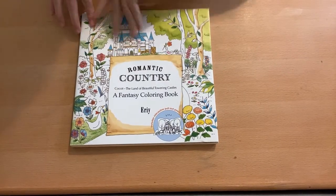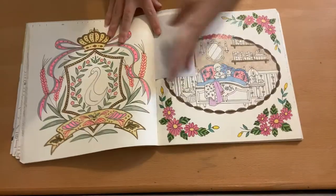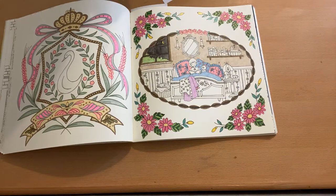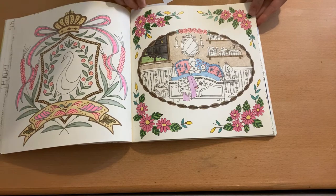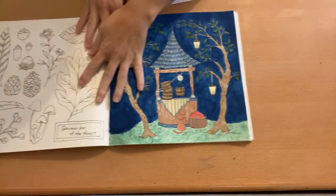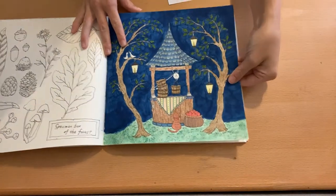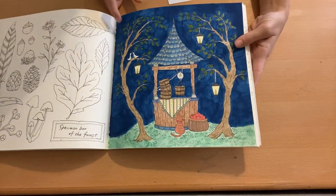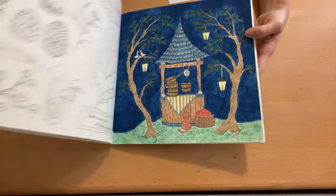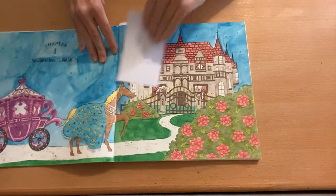Now we have the Romantic Country series — I have colored a lot in these books. This is the first Romantic Country. I did this page; this other one has been a work-in-progress for a while — I don't know why I didn't finish it since I didn't have much more to do. There is one that is completed, and this is the first time I used acrylic paint on a background.